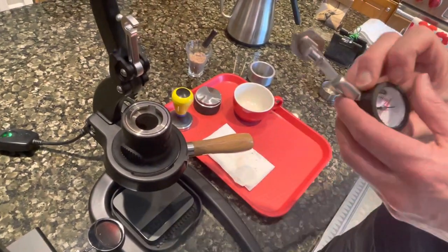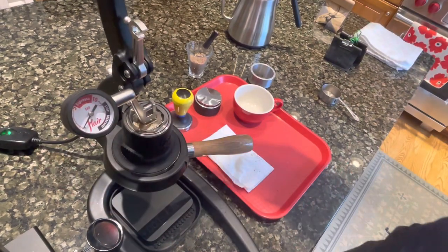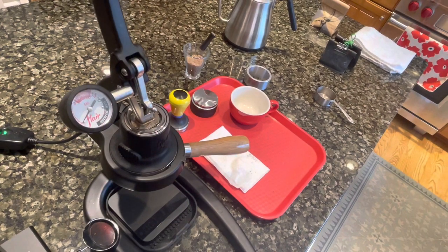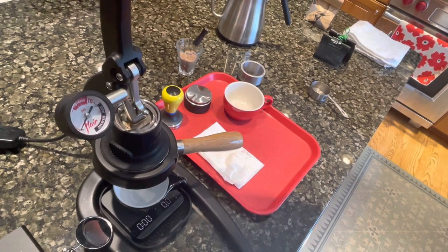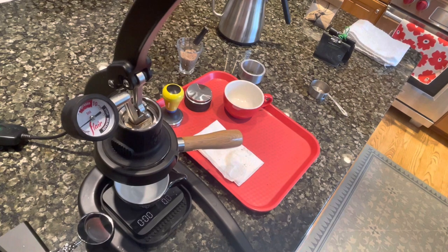Now put the plunger in. You can see if you just pull this down and pull it up, you're ready to go. I'll get my cup. I pull for a few seconds at two to three bars.